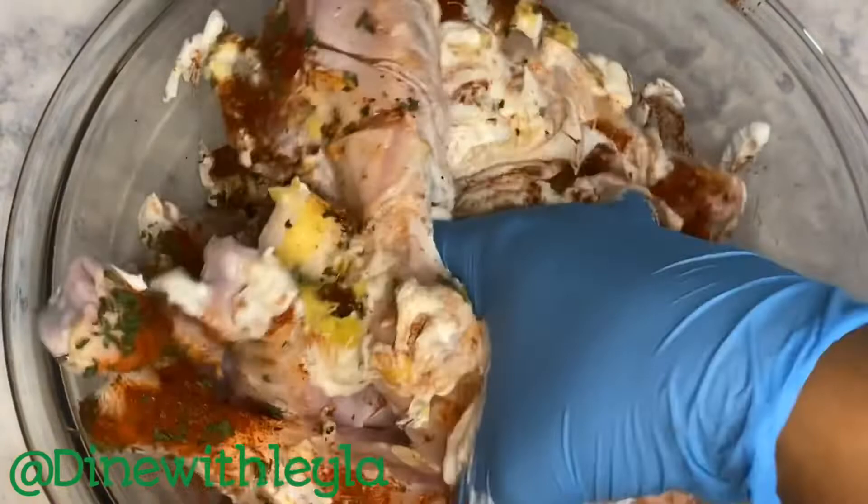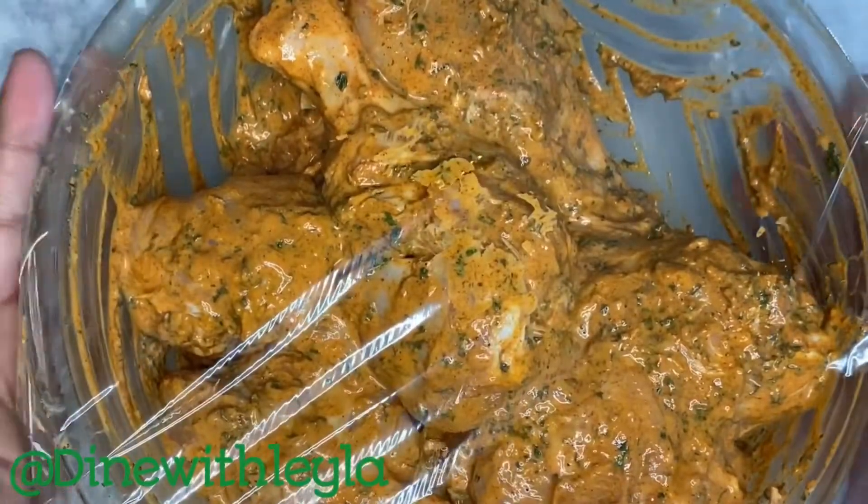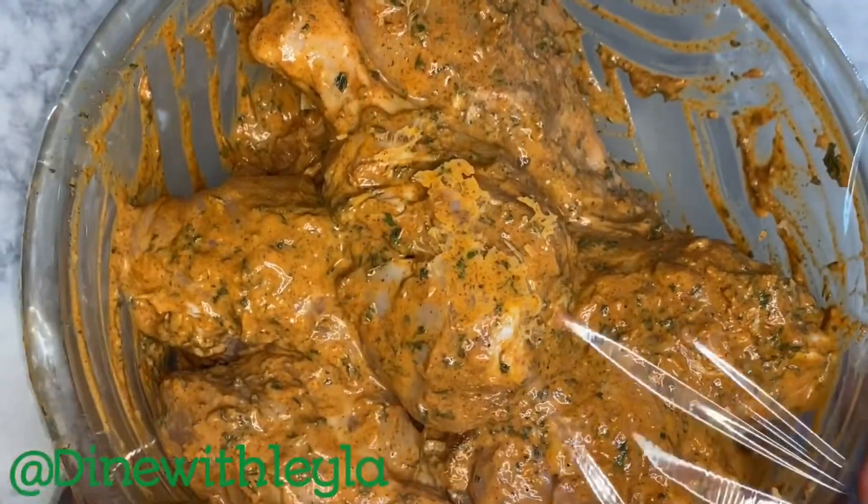I'm going to mix the chicken very well with the marinade, getting every corner. Then I'm going to take a plastic cling wrap, cover it, and let this marinate in the fridge for a couple of hours — or you can do this overnight.